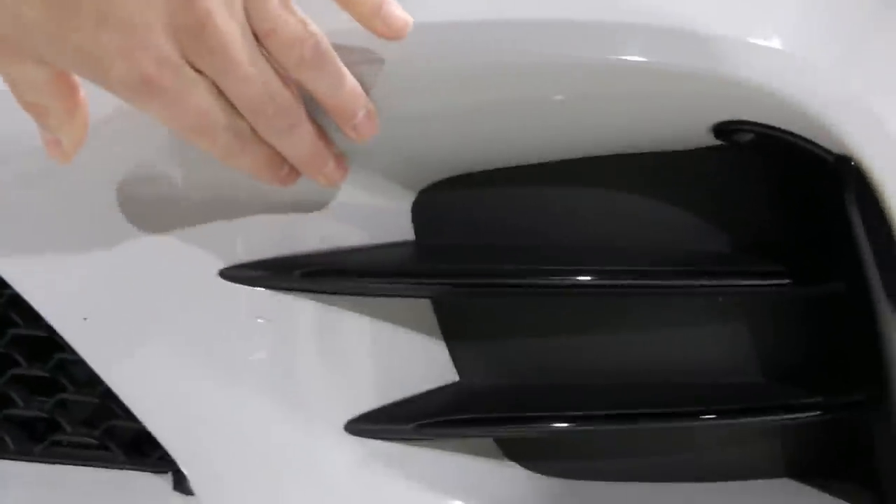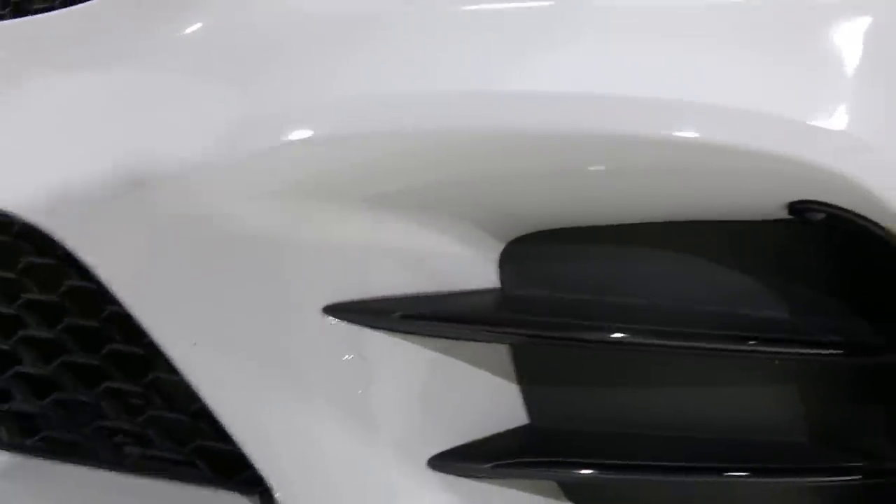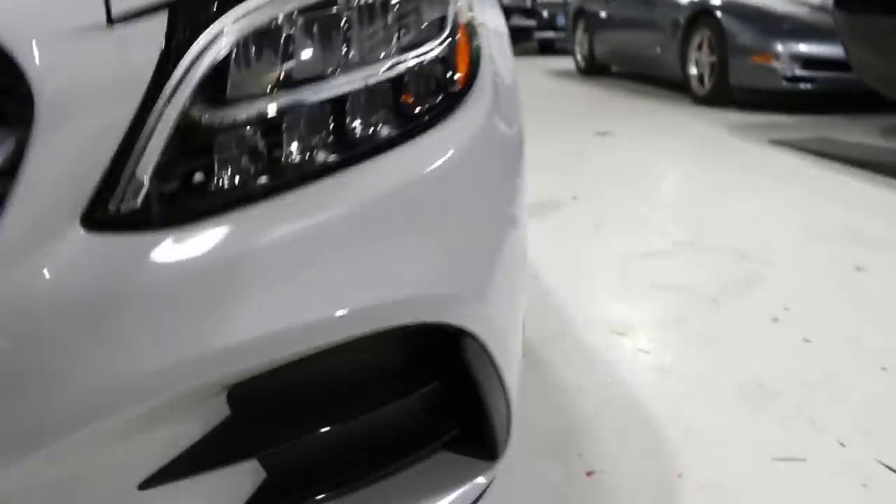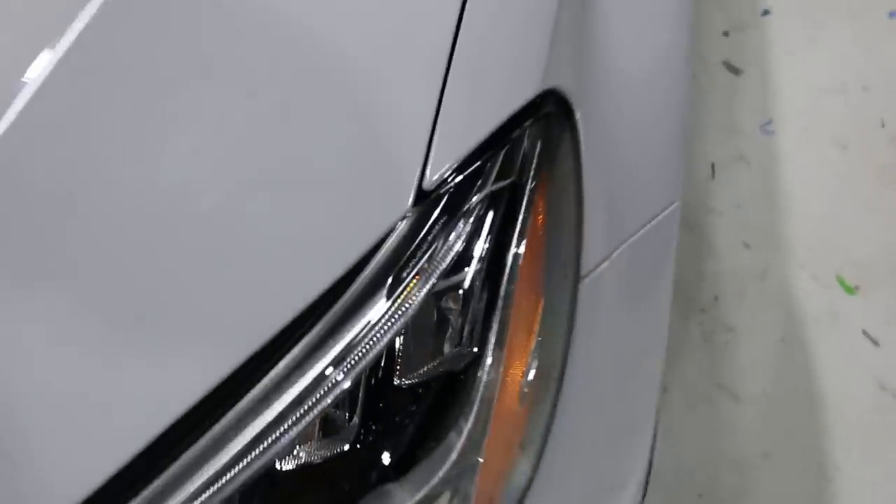I did not use a seam in this area here, though you can. Nothing is lifting — I was actually very thorough with my post heat.